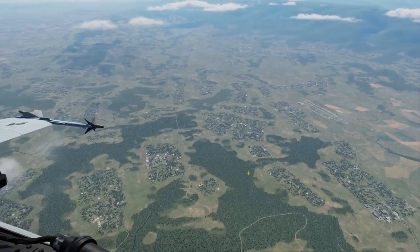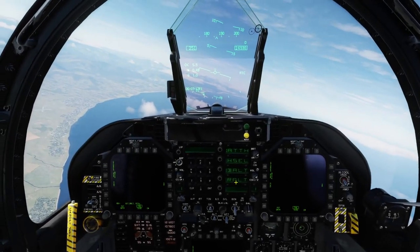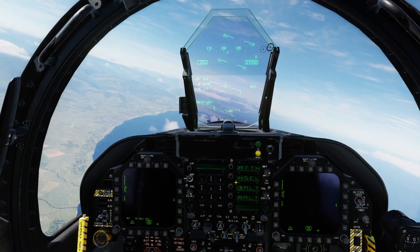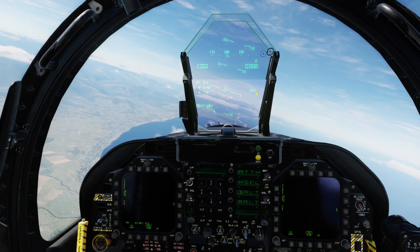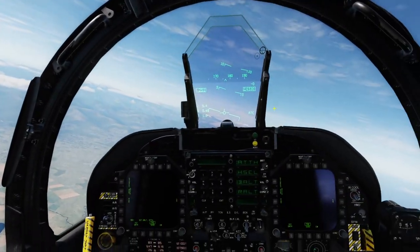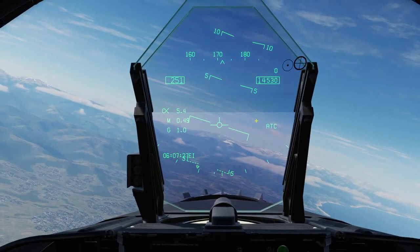Alright, let's get started. I'm thinking whether to start from the HUD or the basic aerodynamics, but let's start from the HUD.